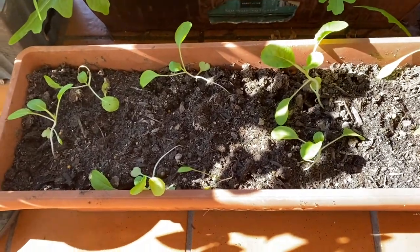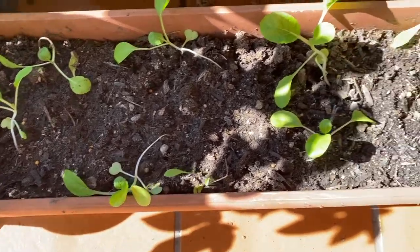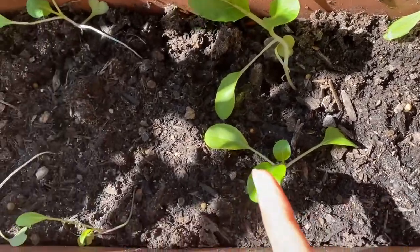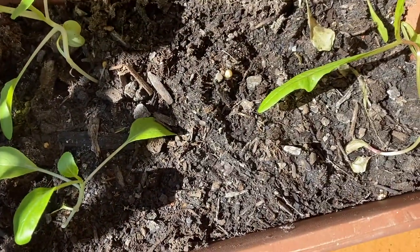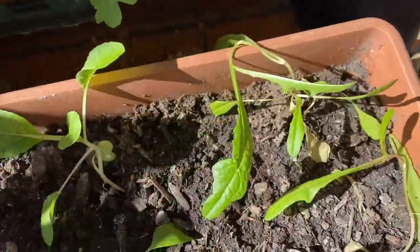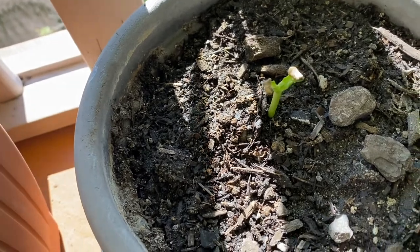Here are the seedlings that I transferred, and I'm hoping they will all survive. I think this one is a lettuce, and I have several pak choys here — so I think I have two lettuces. I don't think this is a rocket... actually I think it is a rocket, I'm not sure. And this is my bitter melon, or ampalaya in Filipino.